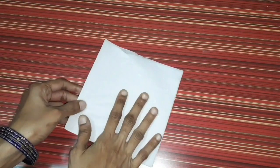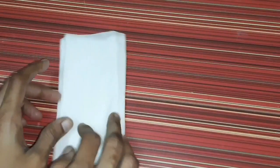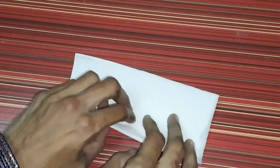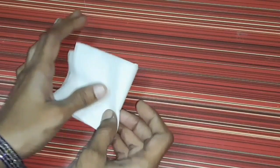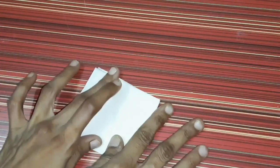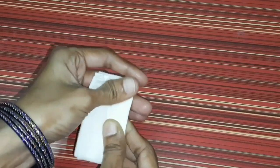Now I have white tissue paper. I will do folding — I'm going to make a half fold.